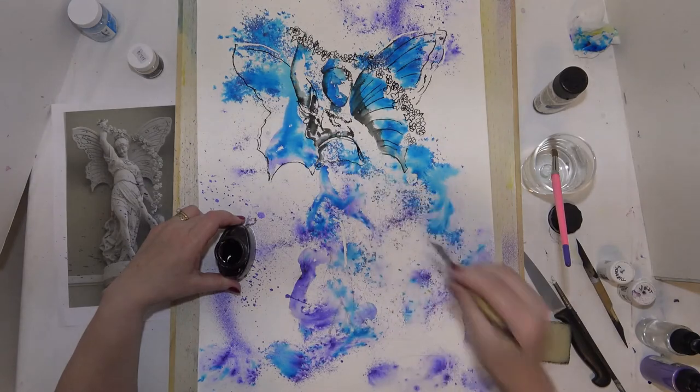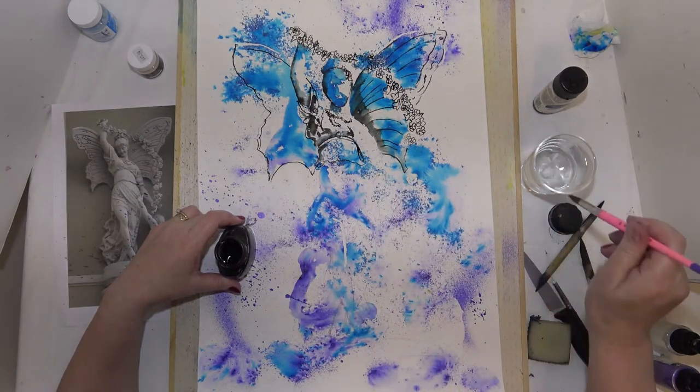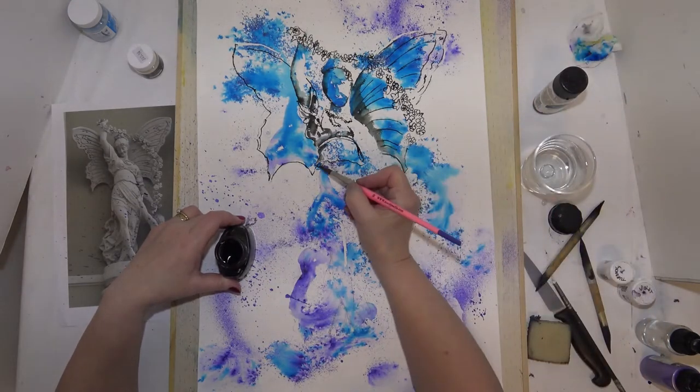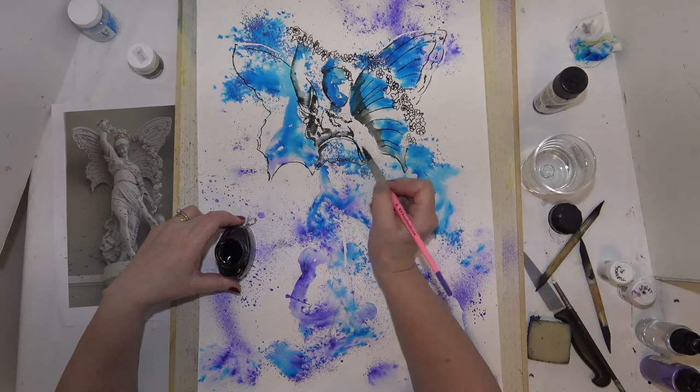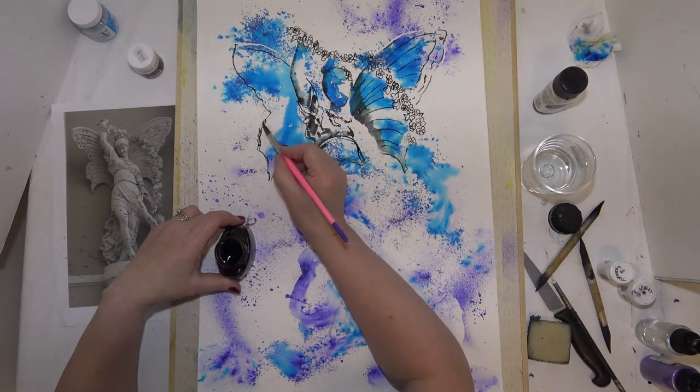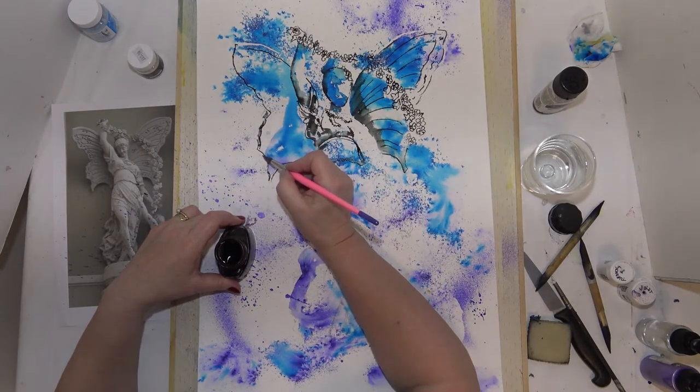Before that ink dries, let's just get some clear water. Let's pull that out and some of these dark shapes there can be pulled out.